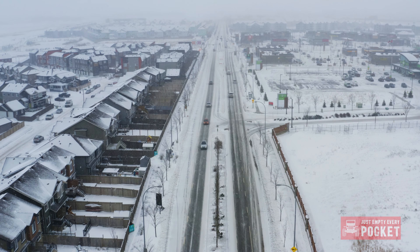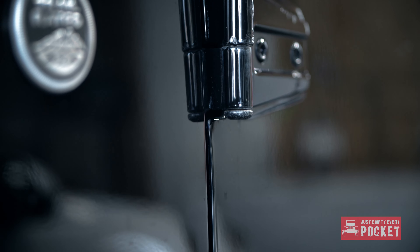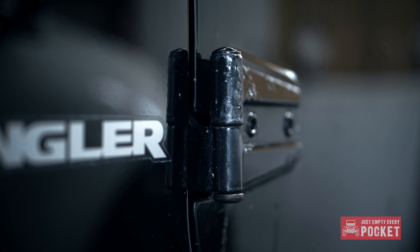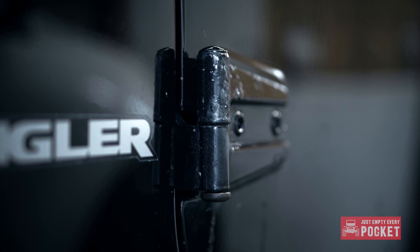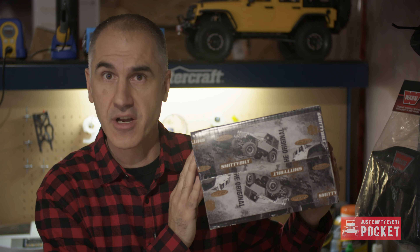The salt and sand have taken their toll on my OEM door hinges, and it's time to replace them. With Mopar hinges coming in at over a thousand bucks, I opted to hit up Four Wheel Parts again, and they hooked me up with a set of Smittybilt stainless steel black powder coated door hinges.